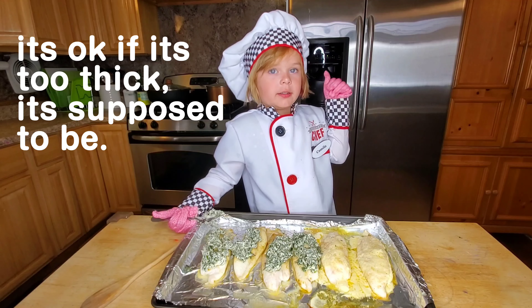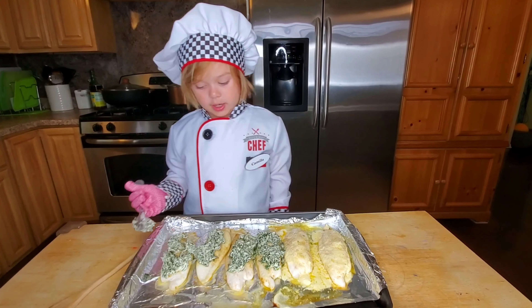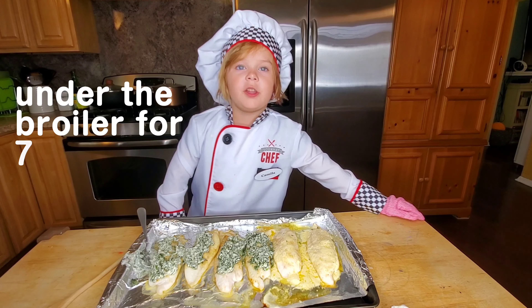It's too thick — it's supposed to be. So now we're going to put it under the broiler here for 7 minutes.